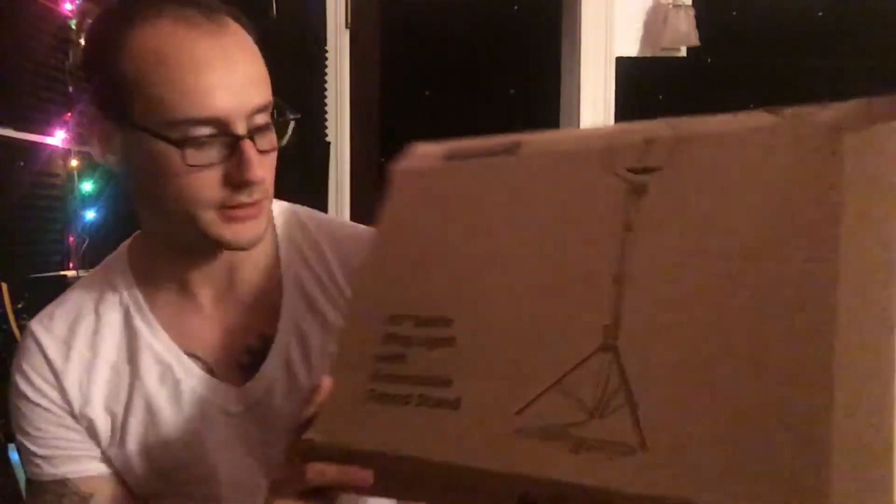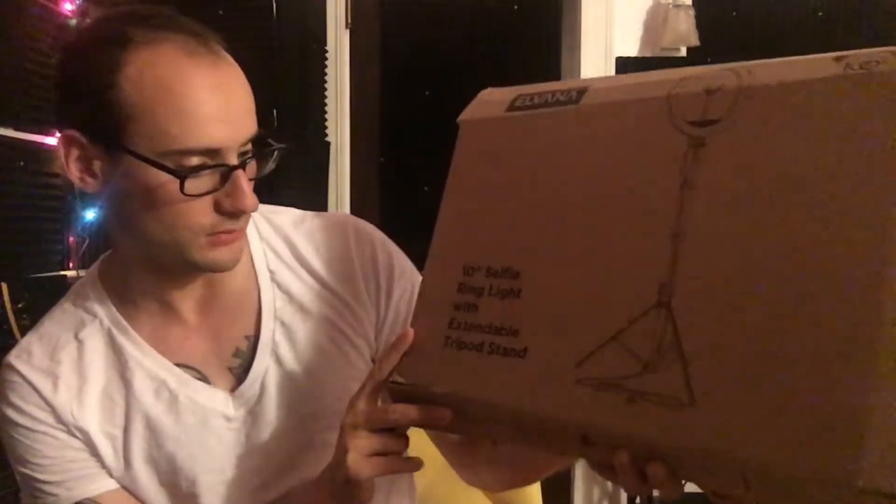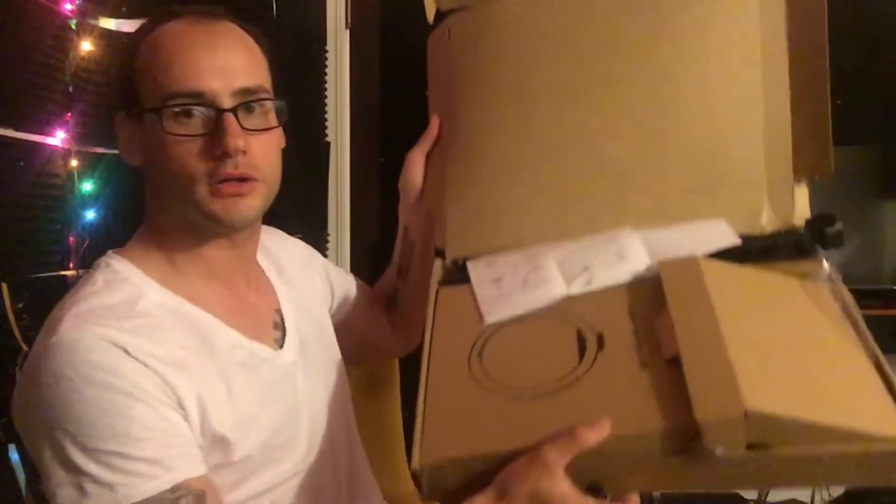So I just got this. It is a 10-inch selfie ring light with expandable tripod stand. Let's open it up. Ta-da! Look at all the goodies that I re-put in the box because I didn't think to make a video until now.